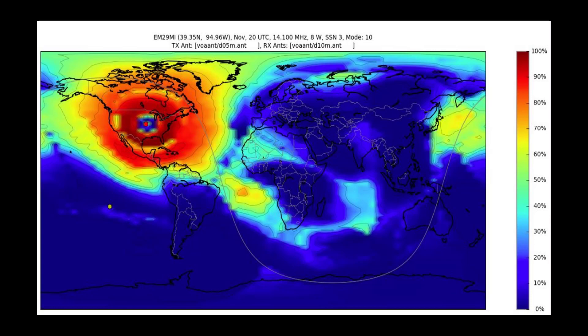At 14 MHz, the red dot in the very center of the US is where I am, surrounded immediately by a region of blue — the skip zone. That doesn't mean I can never talk to stations in that region; I just need to lower the frequency so we can communicate. We can effectively eliminate the skip zone as long as we plan accordingly based on who we want to speak with and the time of day. This happens to be for 02:00 UTC.